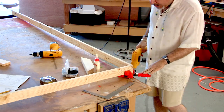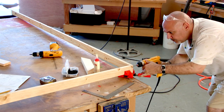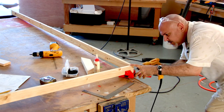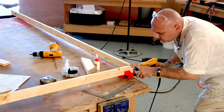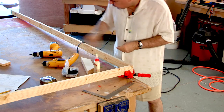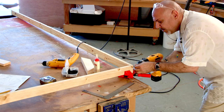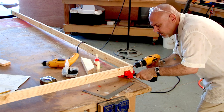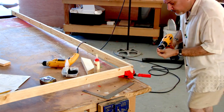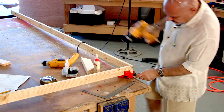Now you want to do your pilot holes for your screws. Just line it up and put in the second hole. Take your drywall screws. You don't have to do it real tight — you just want it snug together. If you do it too tight, you'll split the wood and you have to start all over again. Then the second. Just like that.